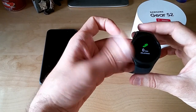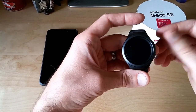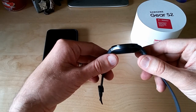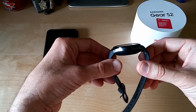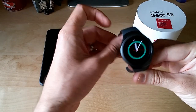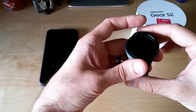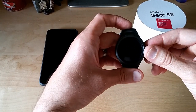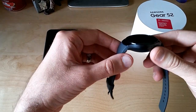It doesn't feel too bad on your wrist. I'm not too used to wearing watches, but this isn't that bulky. It sits a little higher than the regular S2 on your wrist, but it's not that bad. As far as calling people, it works great.